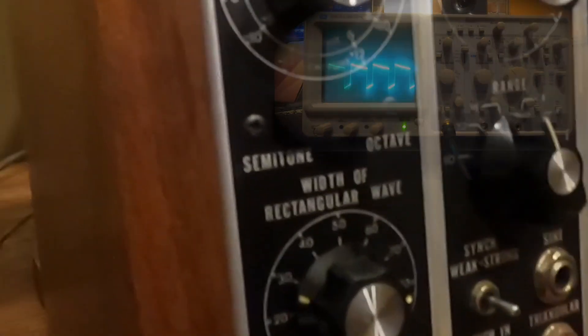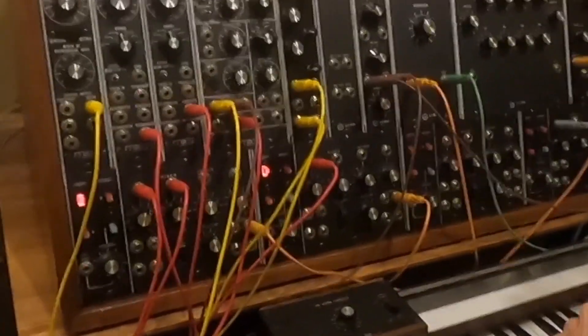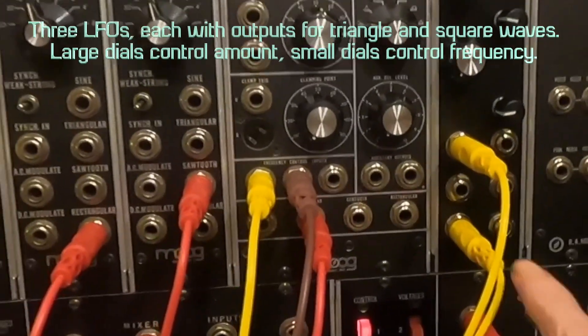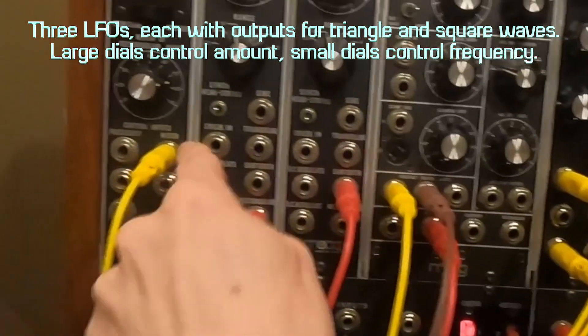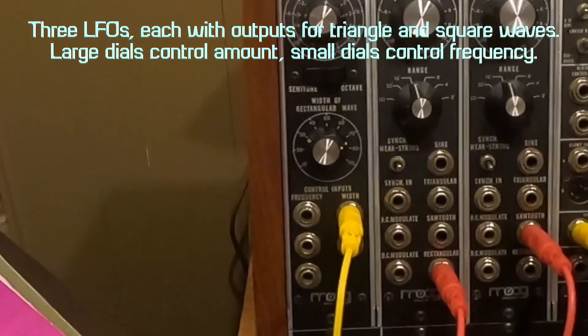This is the sound I'm going to be using for the little fugue in G minor. Into the oscillator I've got my LFO unit that Jareth built for me, and I've got LFO3 triangle wave going into the pulse width of the rectangular wave.